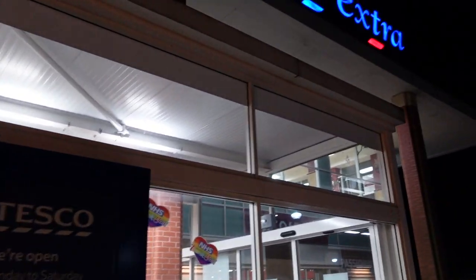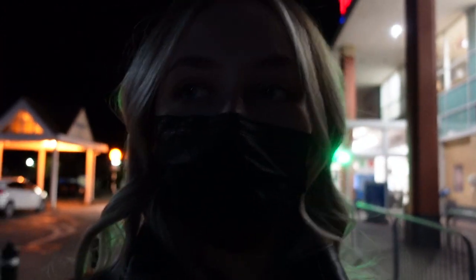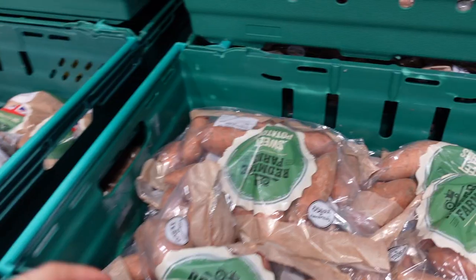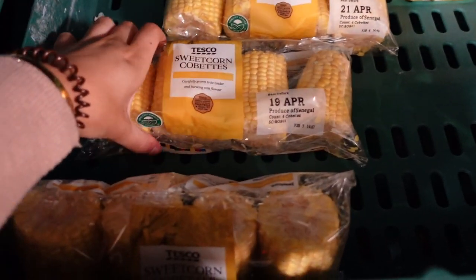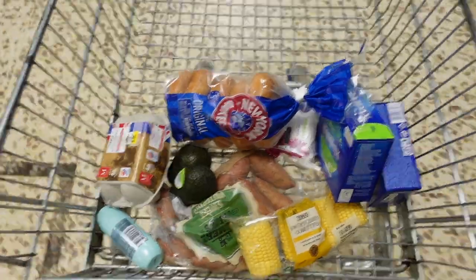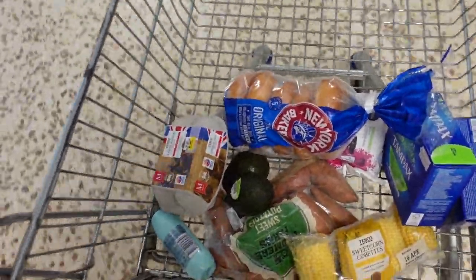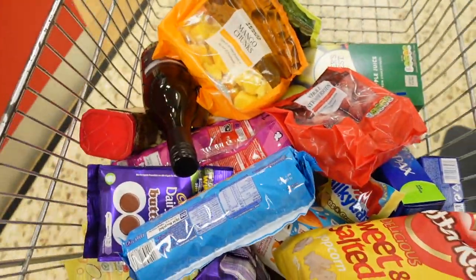It's been a minute since I last vlogged but I've just come to Tesco to do my uni food shop, which I know is really late - it's half ten - but I need to do it today because I can't be bothered to go whilst I'm at uni. I'll bring you guys along and film as much as I can. Getting some sweet potatoes because I am sweet potato obsessed - anyone who knows me knows that. My trolley is starting to fill up a bit. My favourite meal is bagels, avocado and egg. And that is my food shop done.